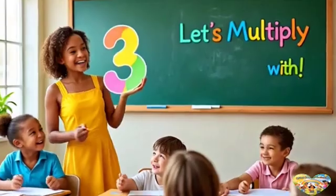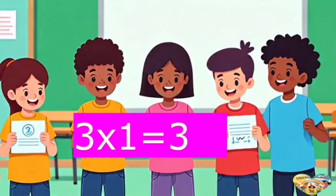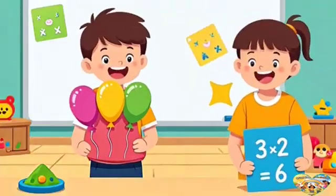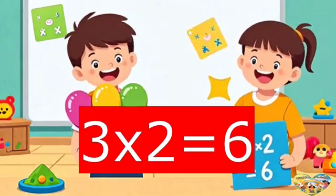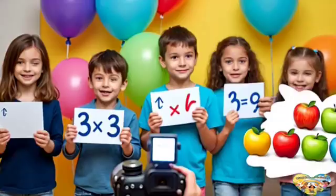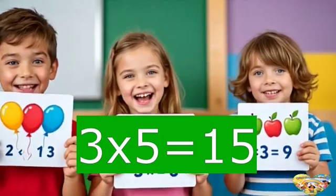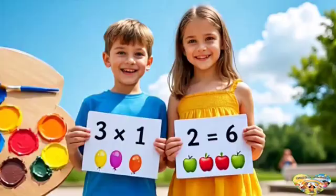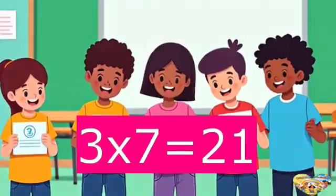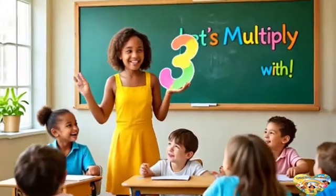Let's march and multiply with three. It's fun as fun can be. We start with three times one is three, so sing along with me. Three times one is three. Three times two is six. Three times three is nine — feeling fine. Let's keep up the tricks. Three times four is twelve. Three times five is fifteen now. We're counting up in threes today, let's clap and shout hooray. Three times six is eighteen. Three times seven is twenty-one. Three times eight is twenty-four. Let's march and have some fun.